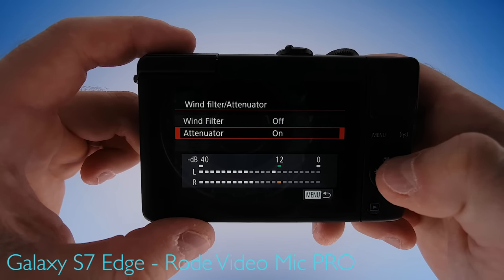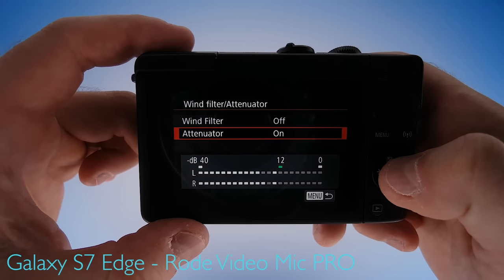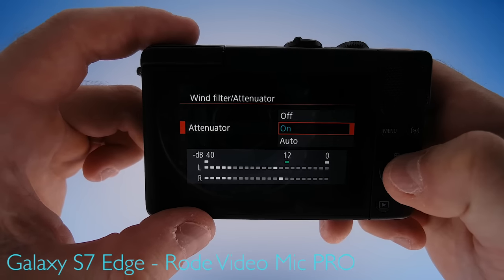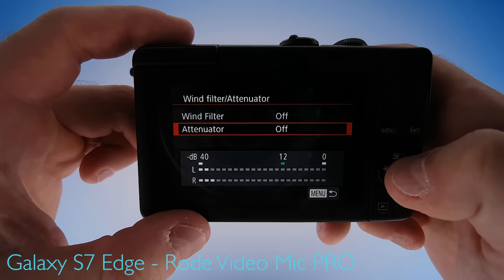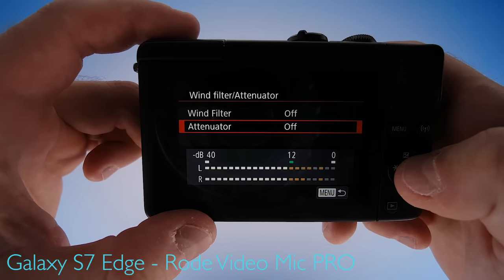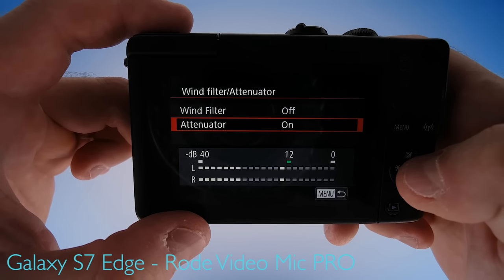The attenuator on the other hand is a very good feature. Once the camera doesn't detect an audio signal, it will level down the volume so you're not recording noise. Check out what remains of the signal once I stop talking. Basically nothing. But if I turn this off, once again, let's check the signal. As you can see, the camera doesn't level down the audio once I have stopped talking, so it's going to record noise.